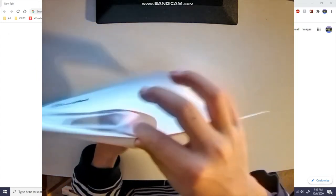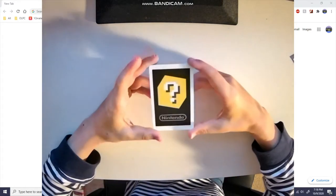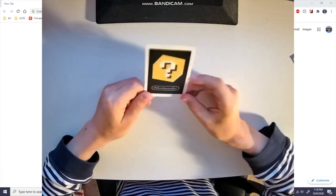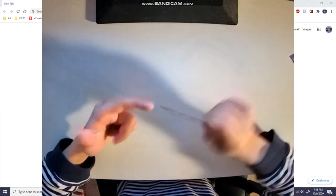It's not sealed. What is in here? Is there nothing? Oh no, there is something. Okay, so a long time ago on my channel there's a video called 'What Did I Get' and I got a Nintendo 2DS, and I lost the AR cards for it.